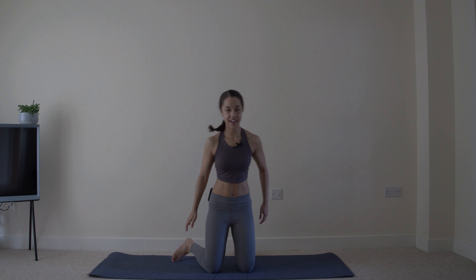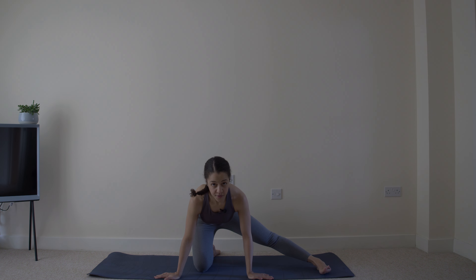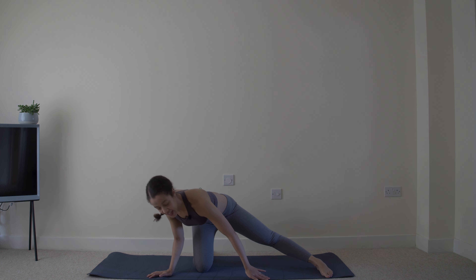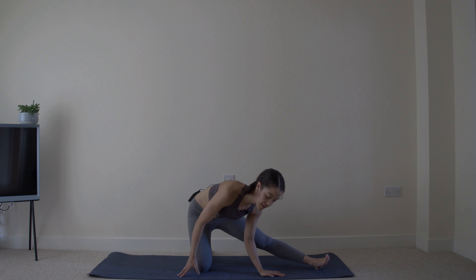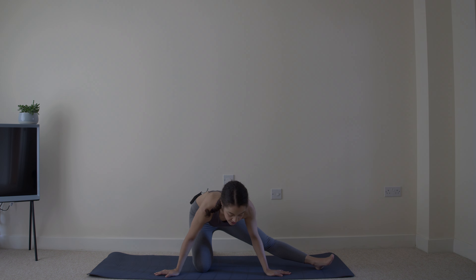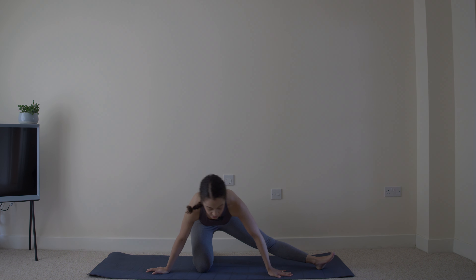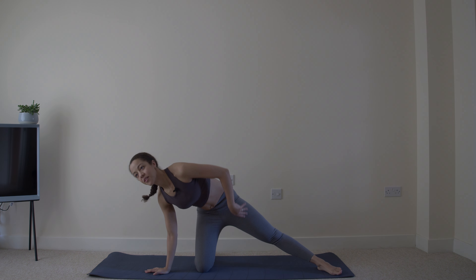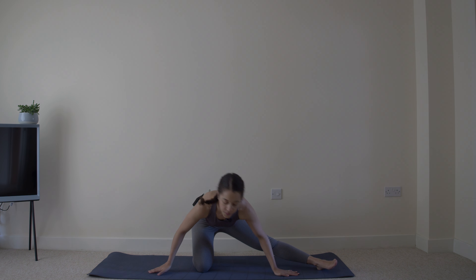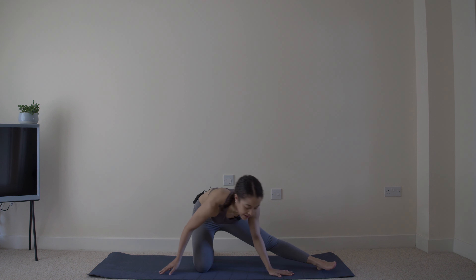Last one. Other side. Bring that leg out, nice and tall as you hinge forward, hips sit back. Hold that for a moment or two before you add that rock away and towards. Away. And towards. This is a great hip mobilizer, also an inner thigh stretch. Three. And two. And one.